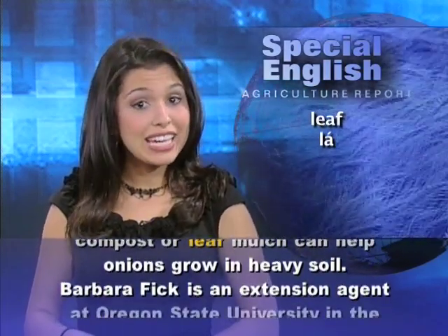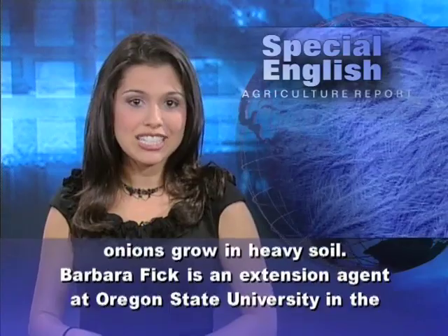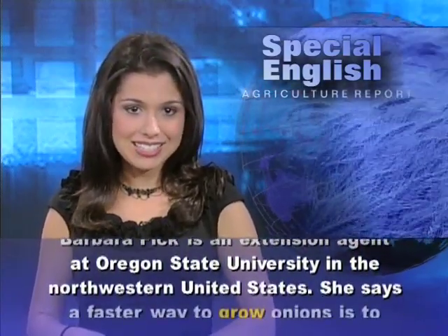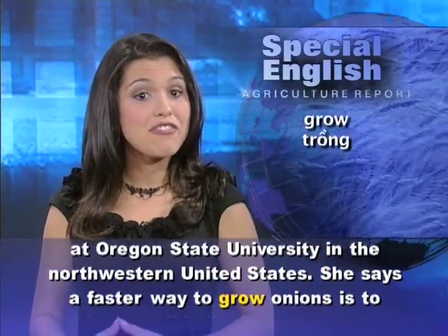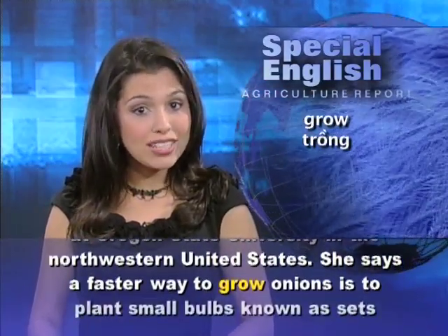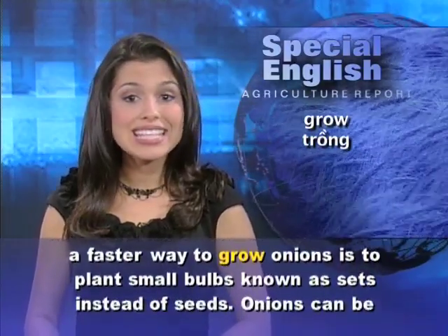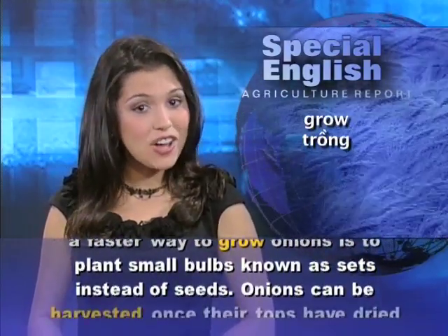Barbara Fick is an Extension agent at Oregon State University in the northwestern United States. She says a faster way to grow onions is to plant small bulbs, known as sets, instead of seeds.